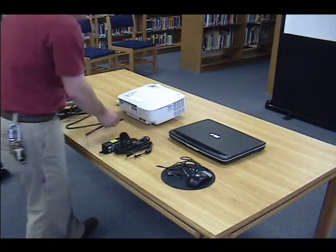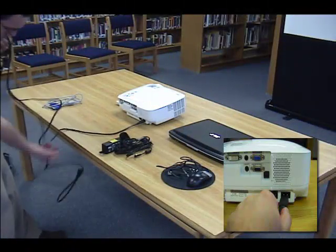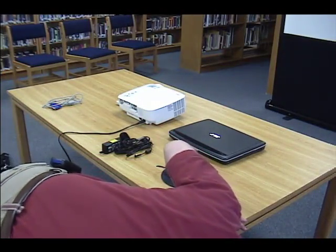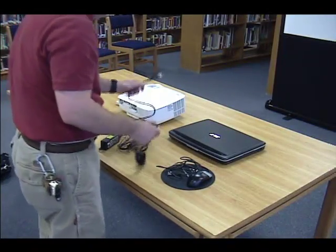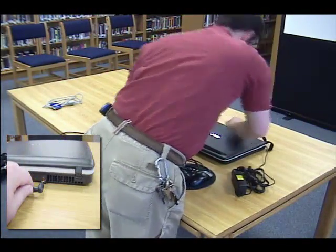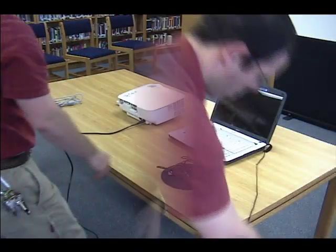Now it's time to connect the cables. First connect the power cable for the data projector, then you can plug it into the outlet. Next connect the power cable for the laptop and plug that into the outlet as well.